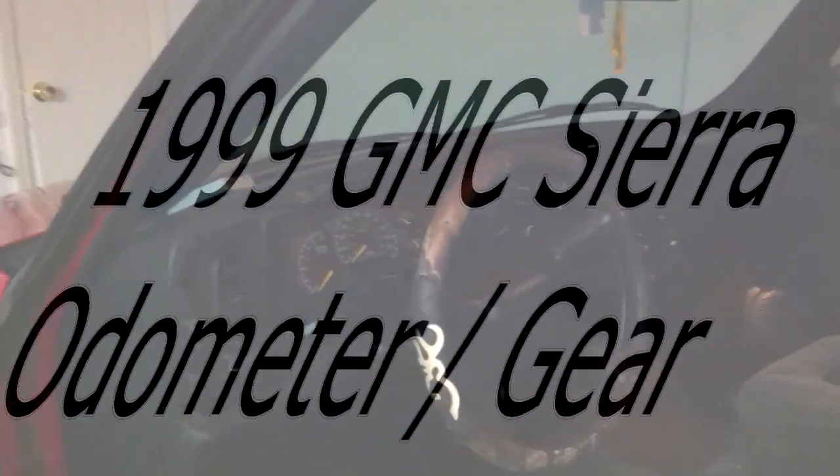What's up YouTube? I had a problem with my cluster today. Let me show you.